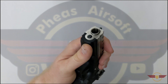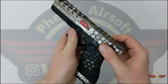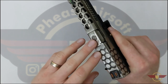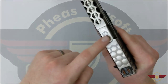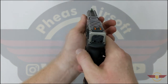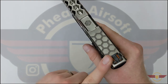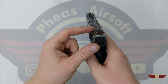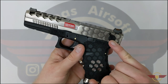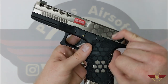Looking at the slide then, we have a threaded outer barrel which we'll look at shortly with some accessories. We've got the metal slide with serrations and patterning on the end to help you rack it open. There's also a nice etching of the logo on there as well as 'AW Customs' on the side. We've got fiber optic front and rear sights which collect light and put it into the dots on the end to make target acquisition a little bit easier.